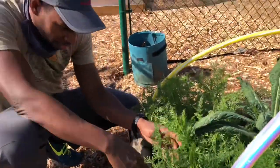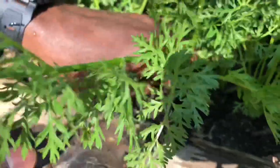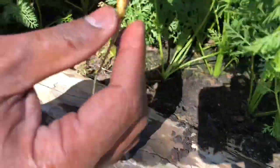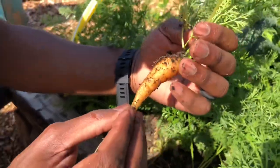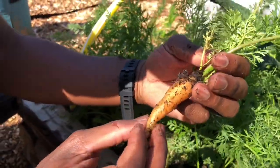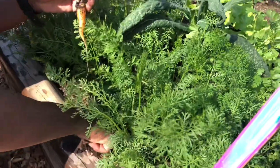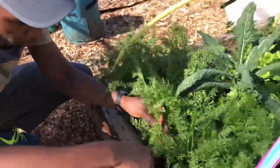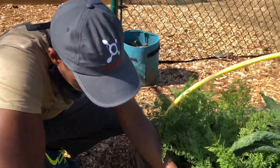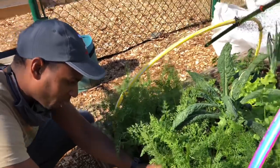So we have carrots growing right here. Let me pull one just to show you. Oh, look at that — a little berry, very tiny carrot. So we're going to let that grow a little longer. You can eat these carrot tops, right? Yes, you can make a pesto out of them, use them kind of like parsley. They have a peppery, herbaceous flavor.